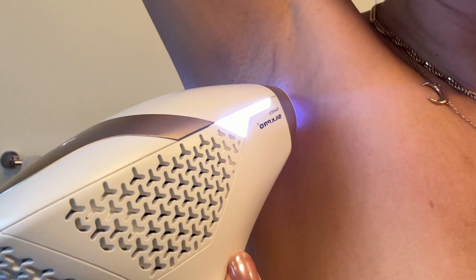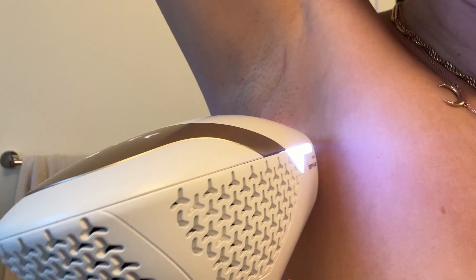You might be wondering how home laser hair removal compares to going to a clinic. It really boils down to a few key factors: the power of the treatment, the convenience, the cost, and the results you can expect. When you go to a clinic, they're using really powerful medical-grade lasers designed to go deeper into your skin and hit those hair follicles harder, which usually means faster results and fewer sessions. But clinic treatments can get really expensive — thousands of dollars, especially if you're treating a few areas. At-home devices aren't as strong, so they're safe to use at home, but you still need to use them consistently over a longer period of time to get the same results.